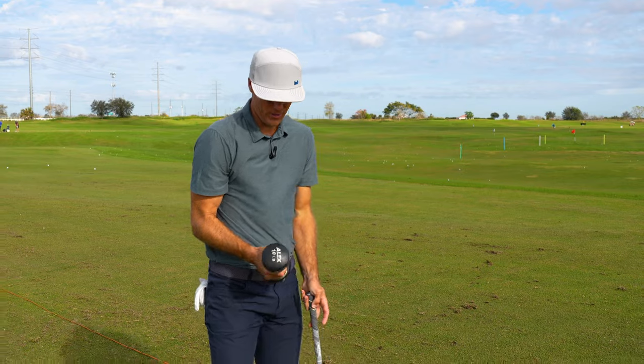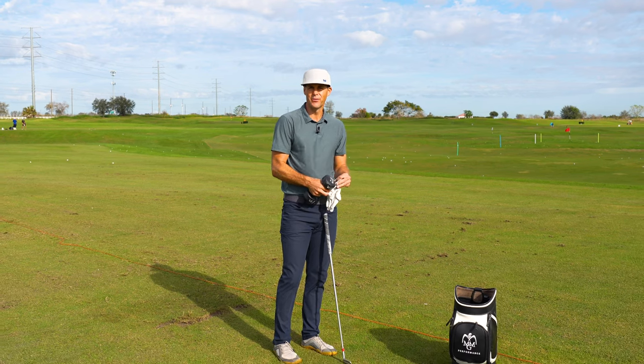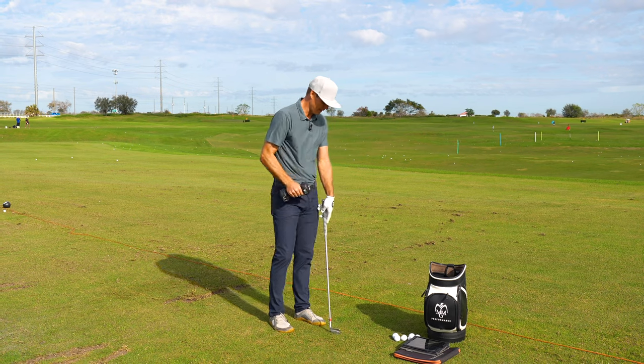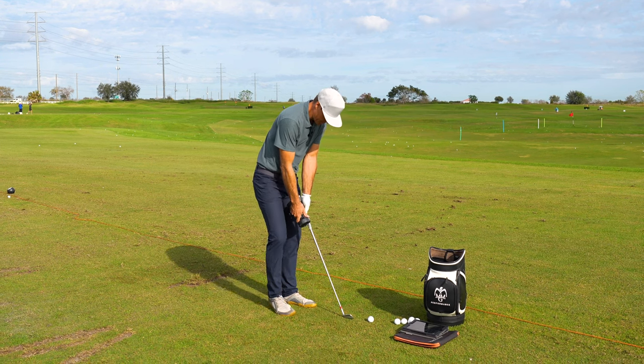I've got a 10-pound weight here and I think it's a really good way to help incentivize your body to do efficient motion. So how I'm going to do this — I'm going to grab it in my trail hand and we're just going to work from here. I'm just going to sort of hold it on the side of the club.